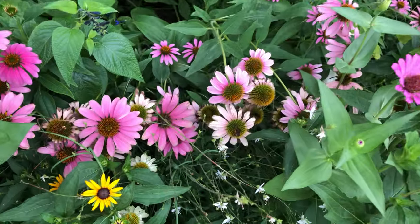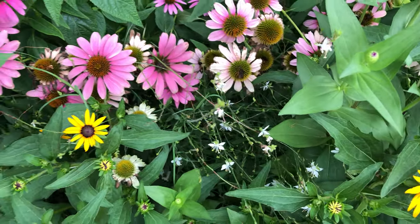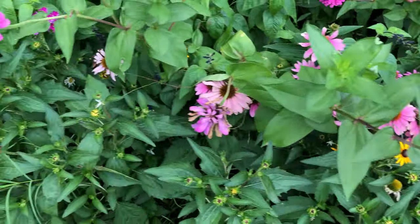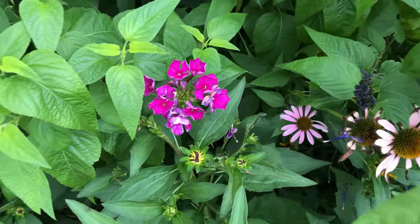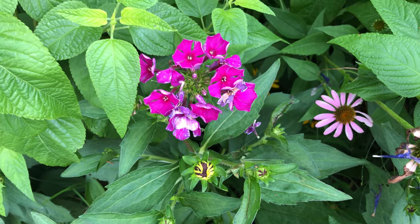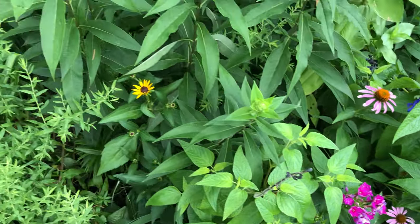Here's a canna — for some reason it just fell down forward. And this white one is a beautiful, beautiful gaura. And this one is a phlox too, a little bit different one. I don't know the name of it, but it's one little beautiful flower.